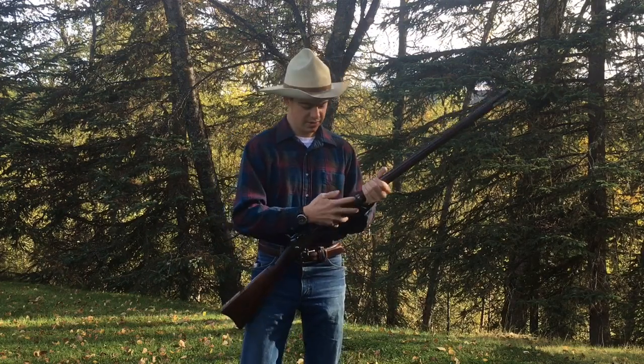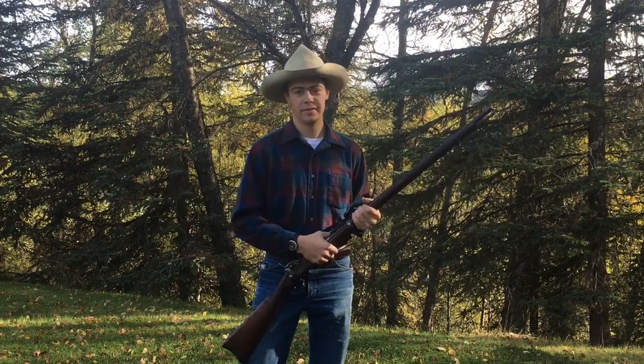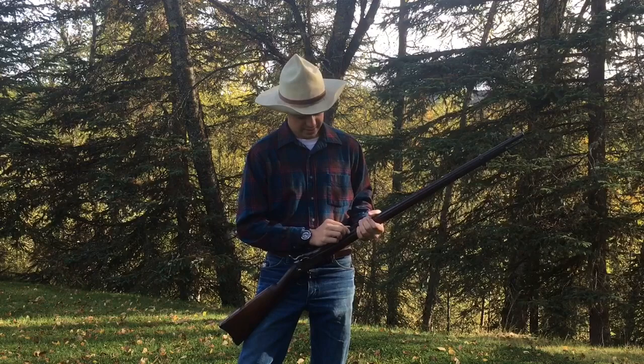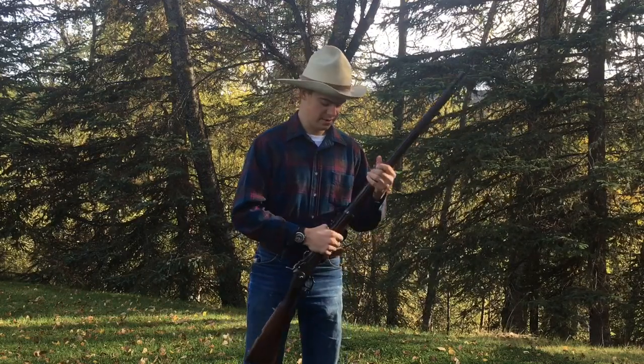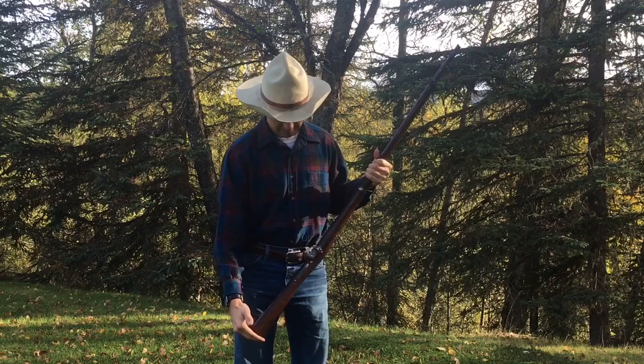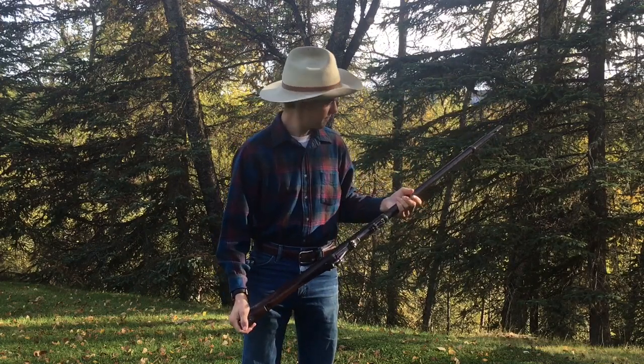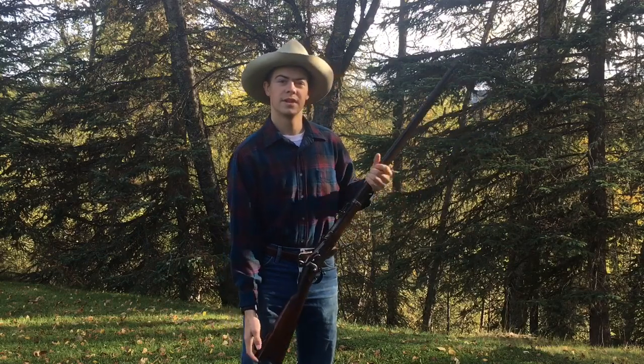I have to do a little work on it. The rear sight was pretty sticky, and the guy that I got it from fixed that. But the sight actually is on backwards, so I have to fix that. And a few other things — I'll put a sling on it. I like the patina on the stock; I'm not going to mess with that. We'll see how it shoots.